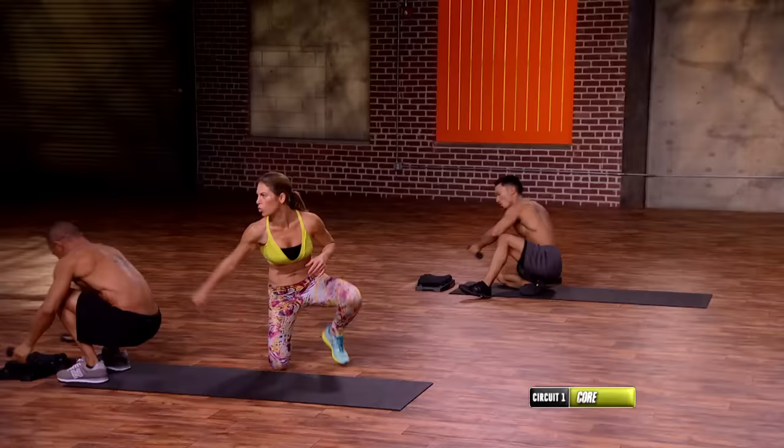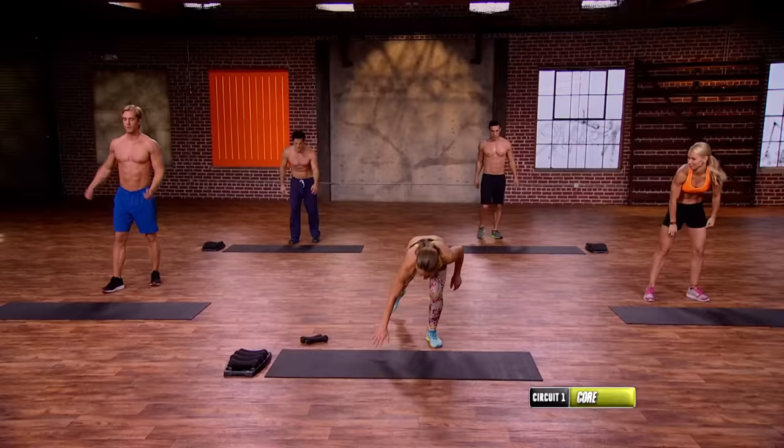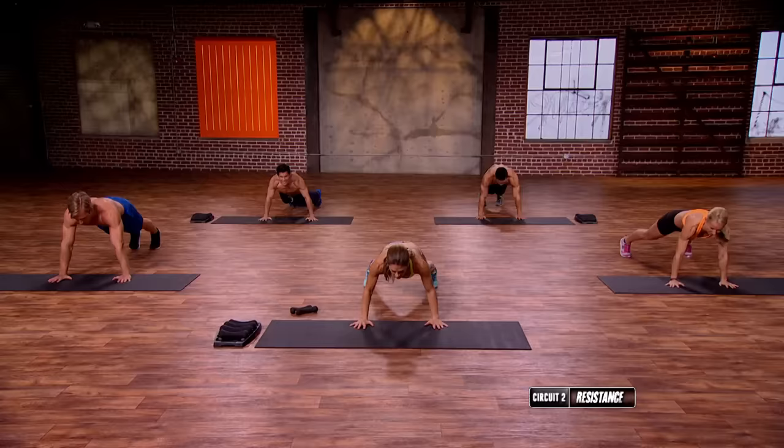That's the end of circuit one. We begin circuit two with Superman to Aztec push-ups. Is everybody ready? If you need to modify, you will do plyo clappers. Here we go — three, two, one.